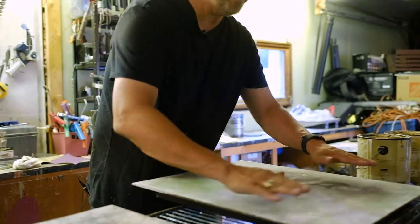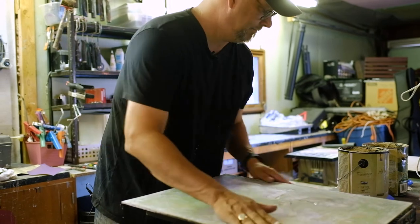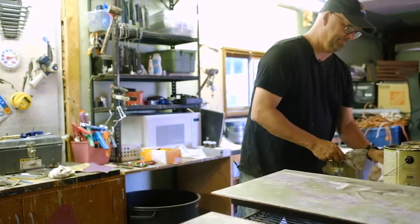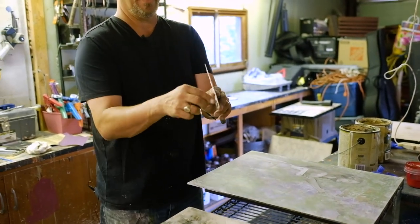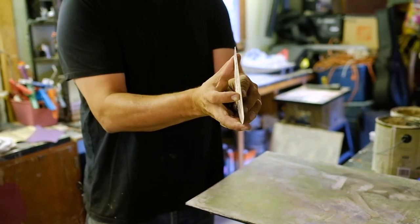Once it's smooth enough, we're going to burnish it. Burnishing is exciting. I use a 6-inch knife — basically any kind of blade. It's hard to see, but I curve it a little bit so that the corners don't dig into the Venetian plaster.